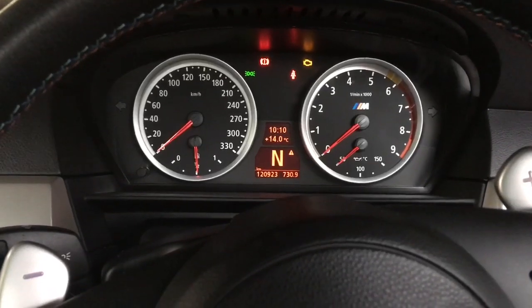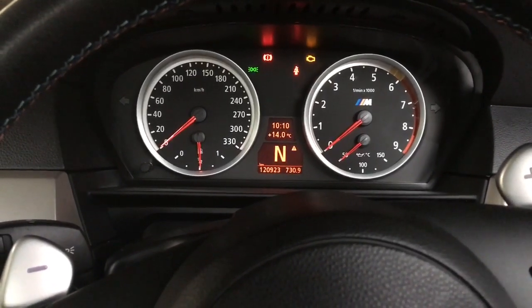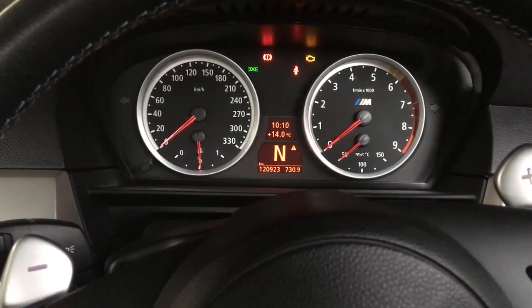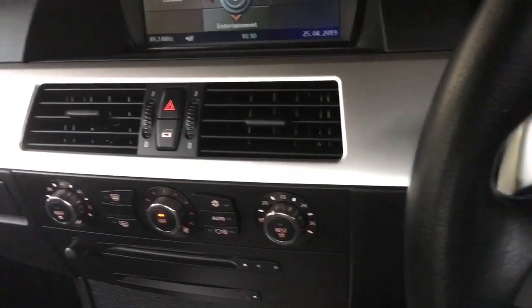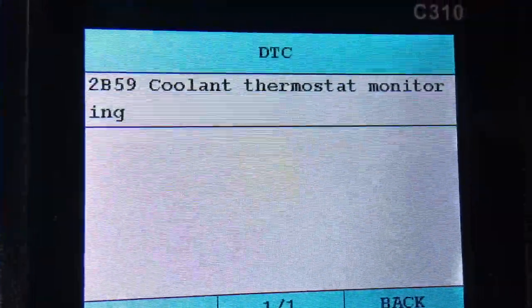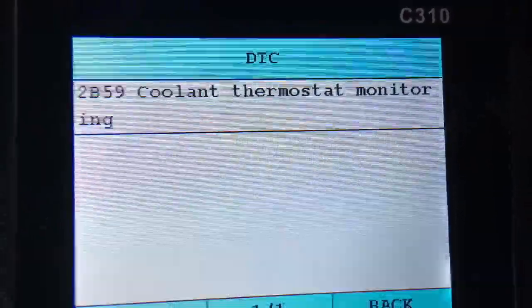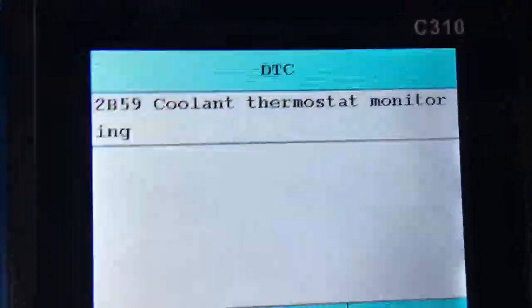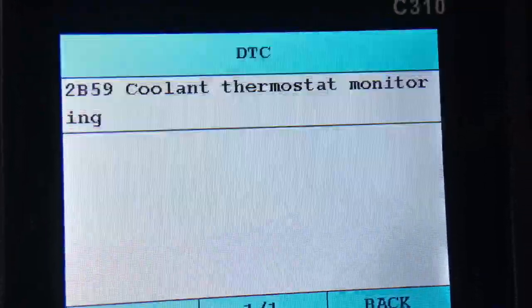BMW E60 M5 with a faulty thermostat stuck open. The symptoms are the engine taking longer than it should to get up to temperature, the heater not blowing as warm as it should, and we're getting some background codes — no check engine light — but getting code 2B59 and also one specific for a thermostat stuck open, coming and going. If you're just getting this code on its own, it could be the thermostat or it could just be the coolant temperature sensor faulty.